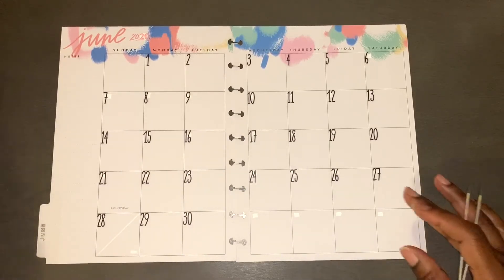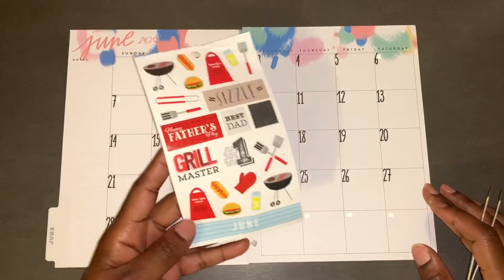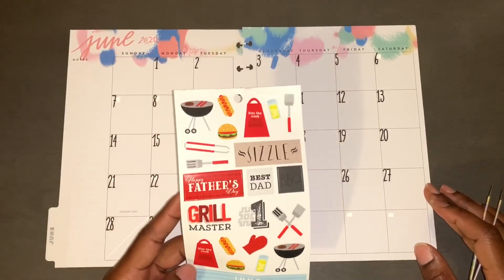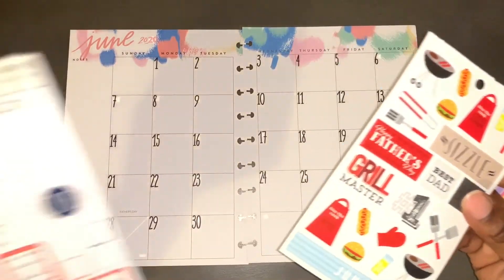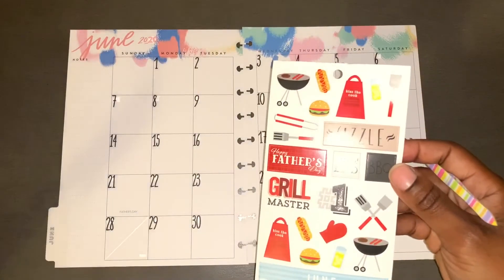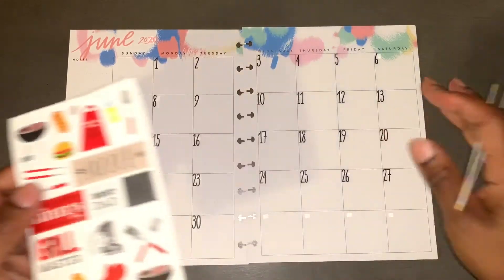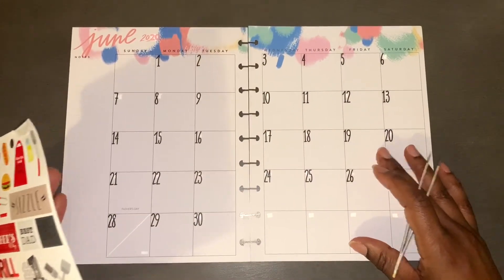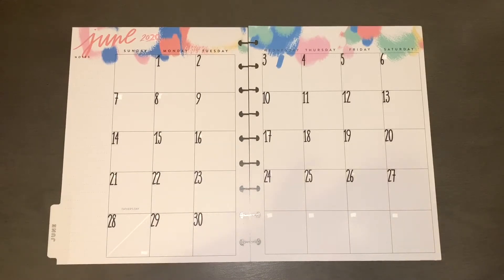I am going to start by laying down some June stickers. This is out of a Recollections sticker book — I'm just trying to use up my stickers. I'm going to place these first and then I'll place in my bill pay stickers, so things are a little rough.